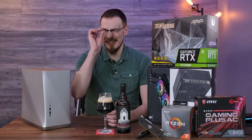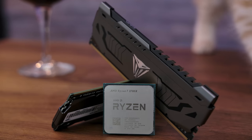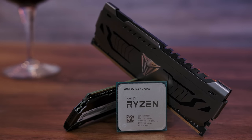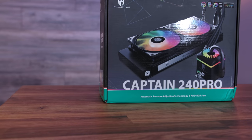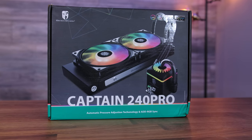8-core 16 threads might be a little bit overkill for a VR PC, but overkill is underrated in my opinion. That's why I also went with a 16GB kit of Patriot Viper Steel Series 4400MHz DDR4, and a 1TB VP4100 NVMe drive. Keeping that 3700X on ice is going to be the job of the Deepcool Captain 240 Pro. And yeah, I know there's addressable RGB on here — I think it's just fine in a case with no windows, right?